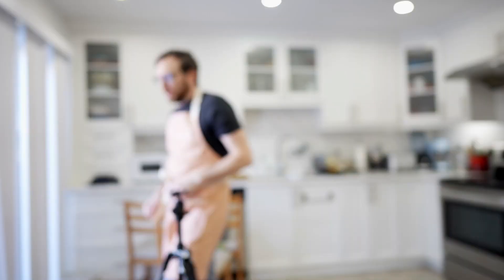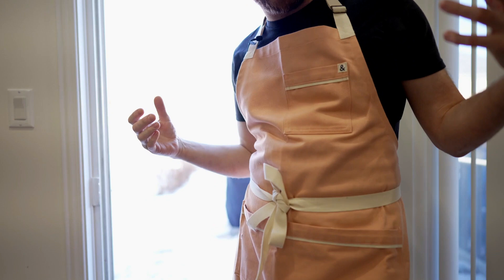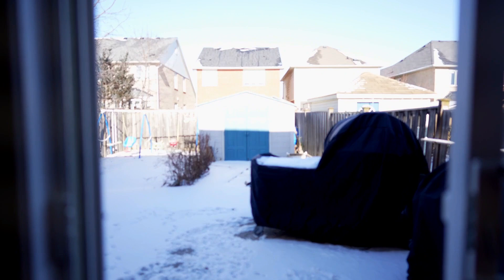The last thing that's really important to my baking is, of course, my wood-fired oven. It's cold in Canada right now — it's winter — so I've got this thing covered up because I don't want it to get damaged from the snow. I can use it in winter, but with the holidays and the move, I just haven't used it in a while.